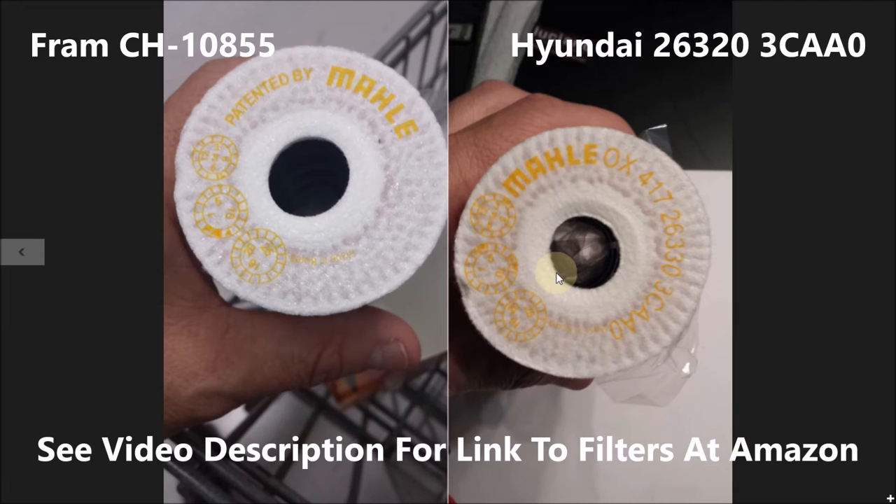If you're not concerned about warranty and using OEM parts — I think you still are using an OEM part — but at least in my case I can still claim to be using an OEM part if I buy this part number. Of course I'm going to pay more for that, and once my warranty period is expired, I will probably go to this filter because it is exactly the same from what I can see.